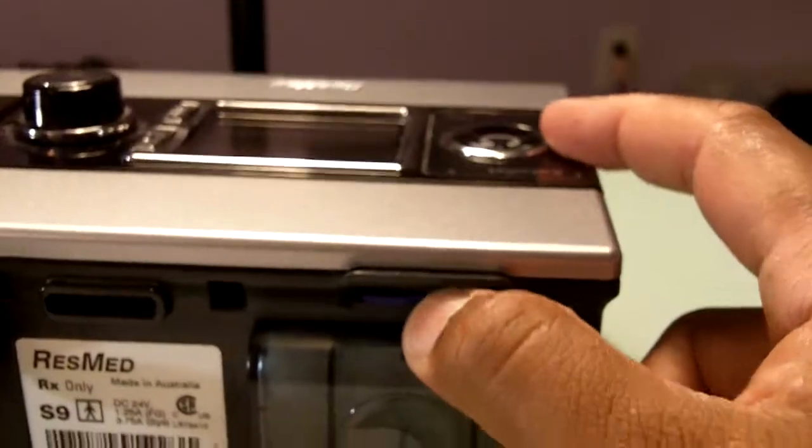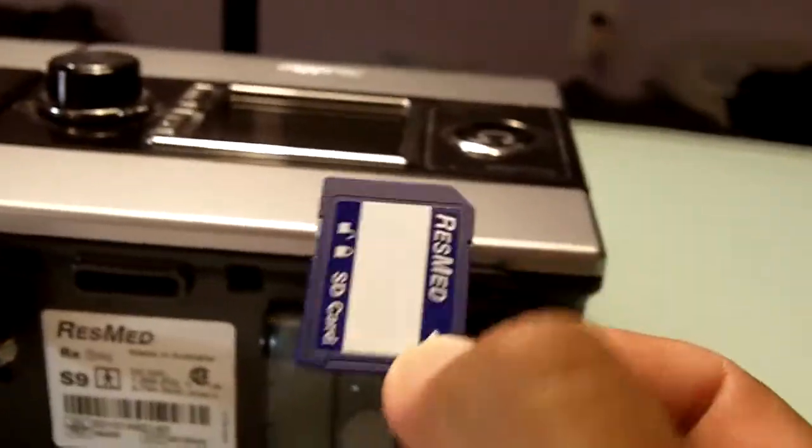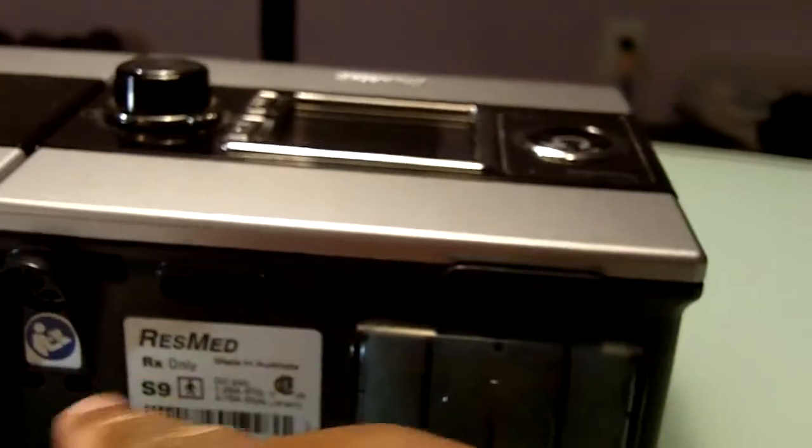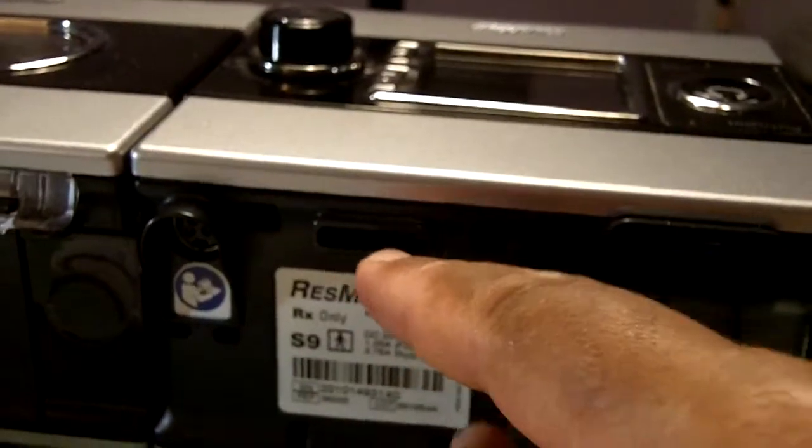The ResMed uses the same technology. They have an SD card, and they can also attach a wireless modem here to transmit the data.